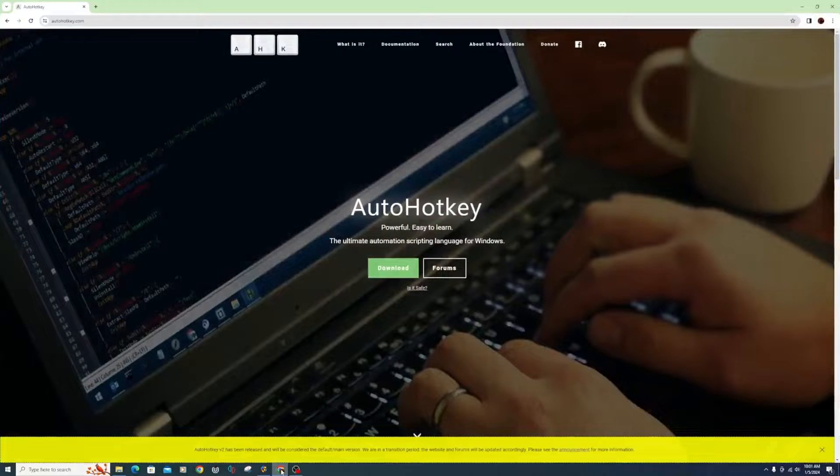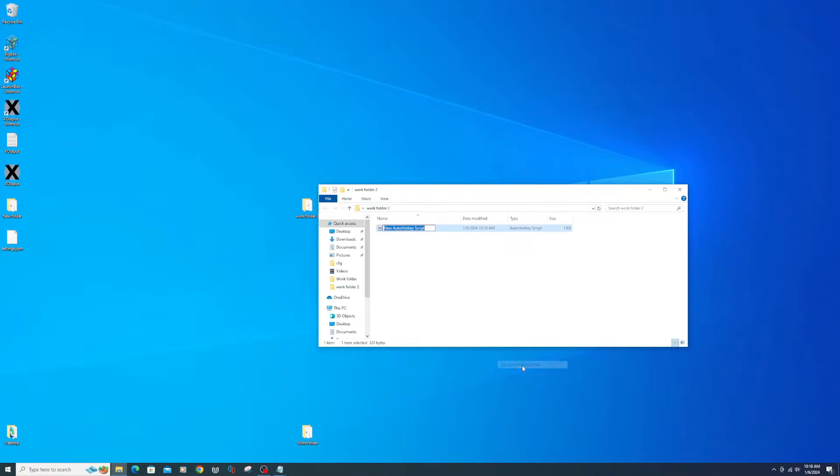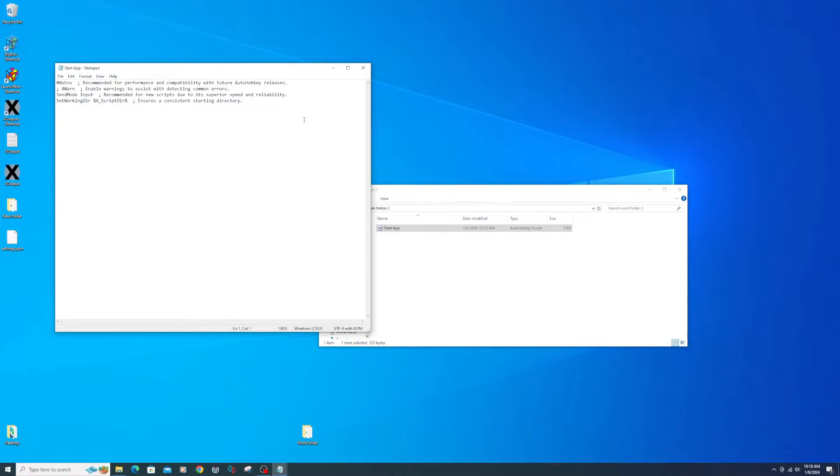Now I'm going to create some AutoHotKey scripts to load and close X-Output for this game — I'm doing it this way because I'm not using X-Output for all my games in LaunchBox. Download and install AutoHotKey, see link below. After installing, find a location you want the script to stay in and right click, New AutoHotKey Script. Name this script 'start app'. Right click on the script, select Edit Script, copy and paste the below line, make sure to change the file path to your X-Output executable location, then File, Save, Close.